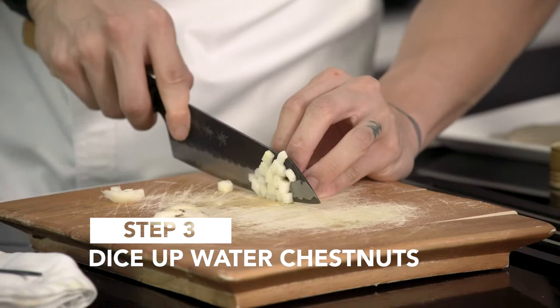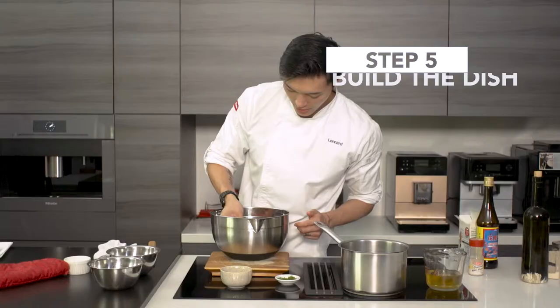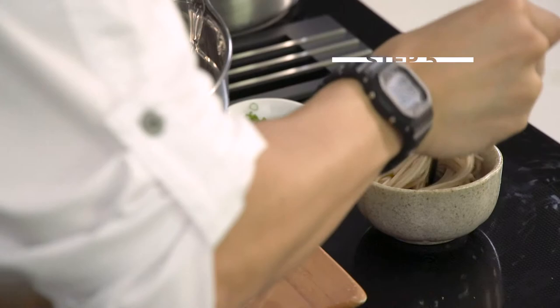We'll dice up some water chestnuts for texture as well as a little bit of ginger flour. The soba will be boiled for about two and a half minutes and then chilled down in an ice bath.